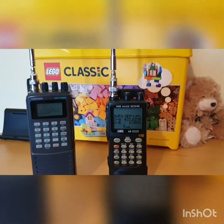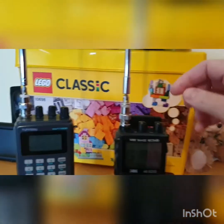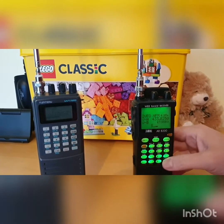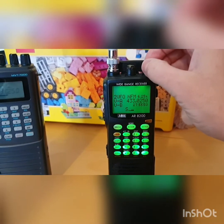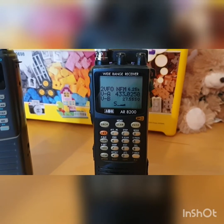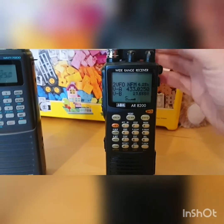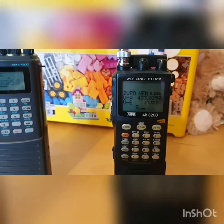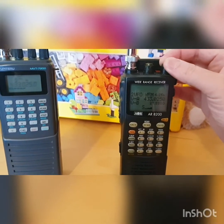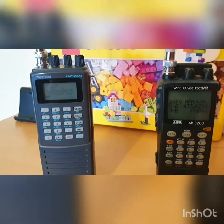Okay, so you've got an AOR 8200 Mark III — I think it's about an early 2000s model. We're on 433.025, narrow FM. That's the reception there — it's obviously the 70cm band. What's nice about these is the screen; the screen's excellent for an LCD dot matrix display, very very good in my opinion.